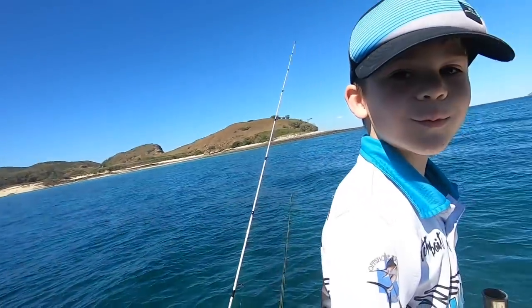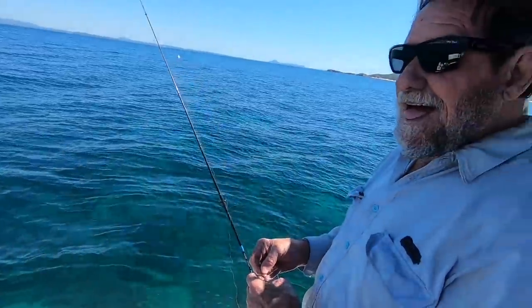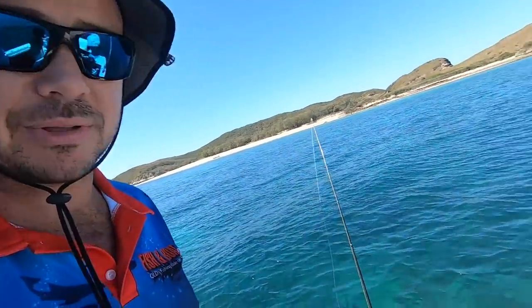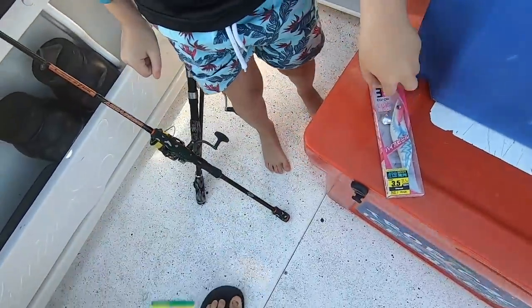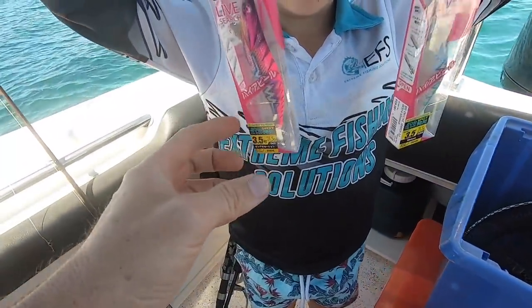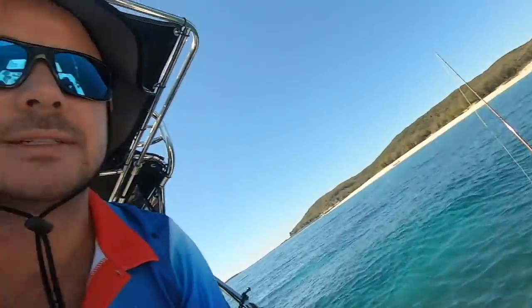Today I've got Braxy, I've got Kaisy, and I've got the old man — Daddy — with me. We've got a couple of new squid jigs, courtesy of Secret Spot Yapoon — ducked in there and grabbed a couple this morning. Let's get into it!